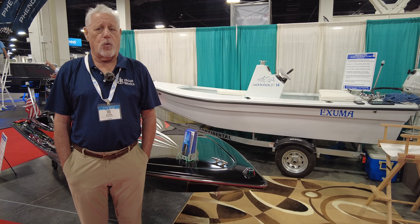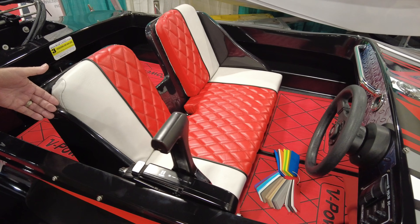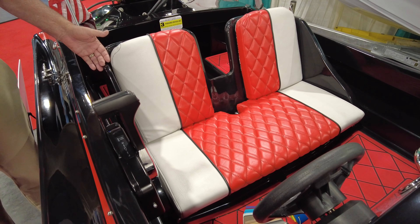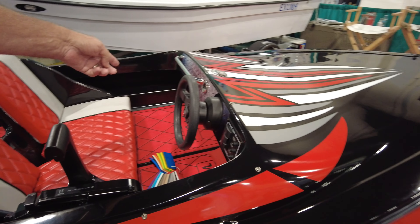It has a very nice pad, sharp strakes, and very nice reverse chines. It's a great little play boat, priced the same as a jet ski or a wave runner, and we build them on a semi-custom basis.